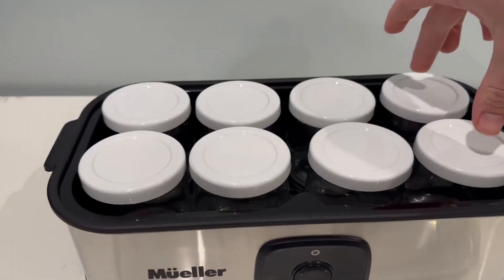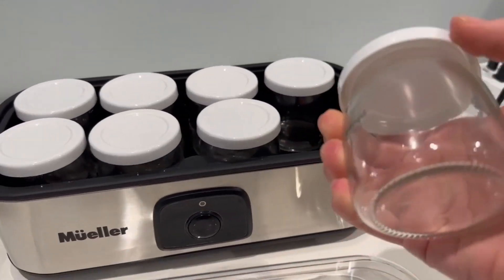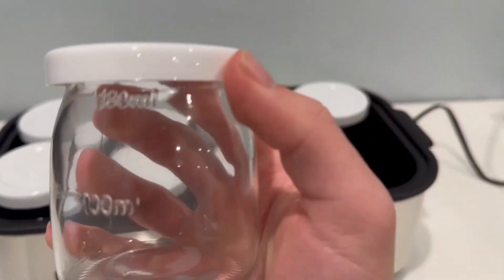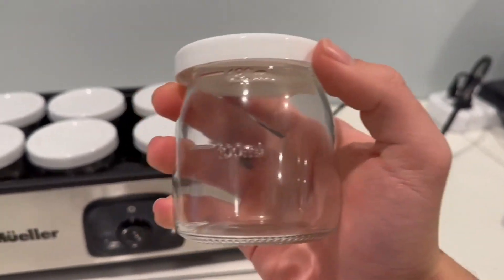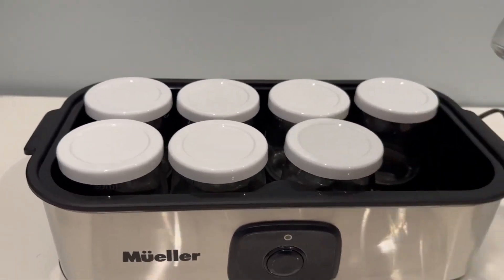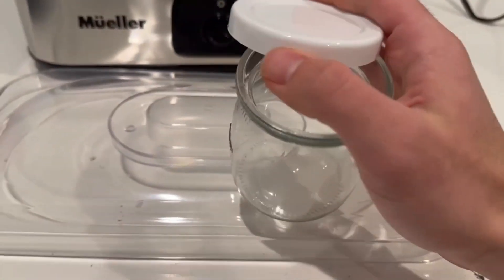It comes with eight different jars that are dishwasher safe, which is very important. As you can see, it is a 180 milliliter jar. It is very easy to just fill up and eat one every day, and realistically you just have to set it up once every week, and throughout the week you can snack on your homemade yogurt.